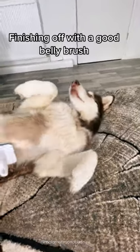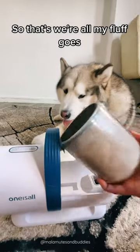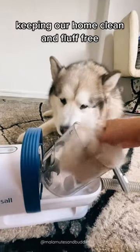Finishing off with a good belly brush — it even scrubs my hooman up well! So that's where all my fluff goes, keeping our home clean and fluff-free.